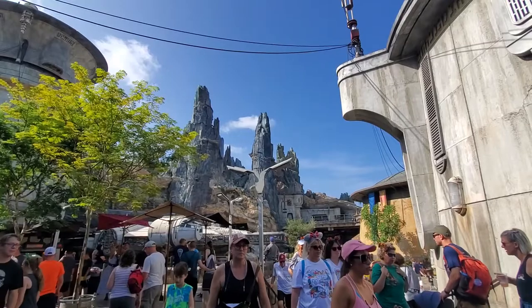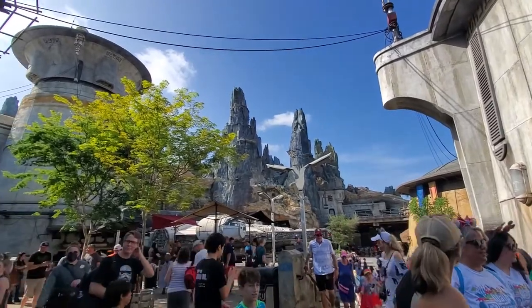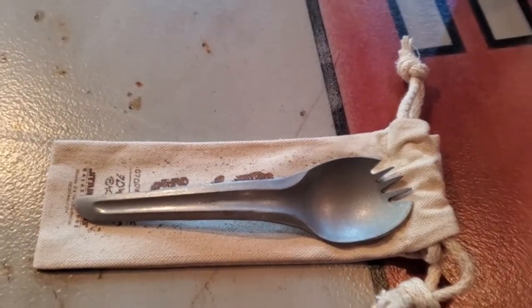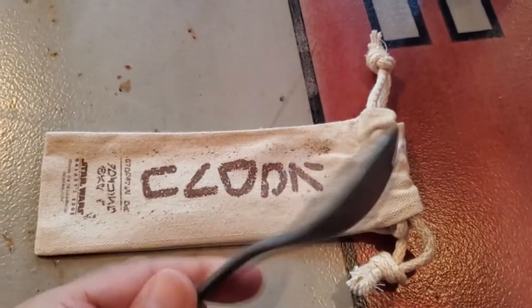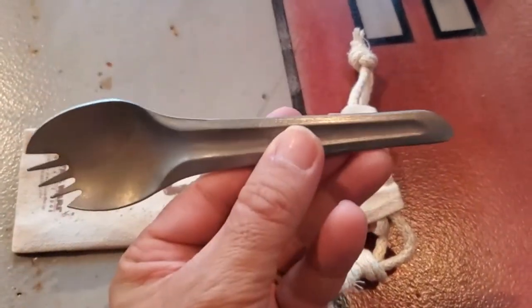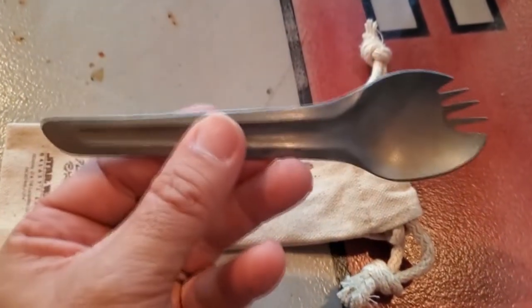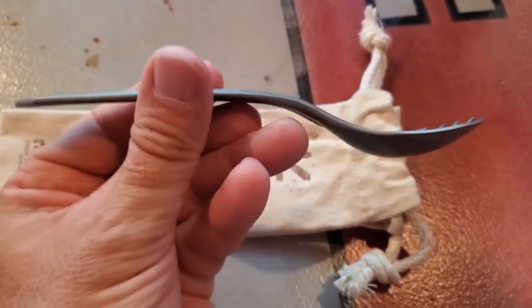It used to be something that you'd get with your food at Docking Bay 7. So you'd go to Docking Bay 7, order your food, you'd get a utensil — it's made out of metal, it's real. And it looks like a spork: it's a spoon, fork, and then it's got some kind of weird handle. The handle almost looks like it could be a butter knife, but I don't know — that's not what I use it for.